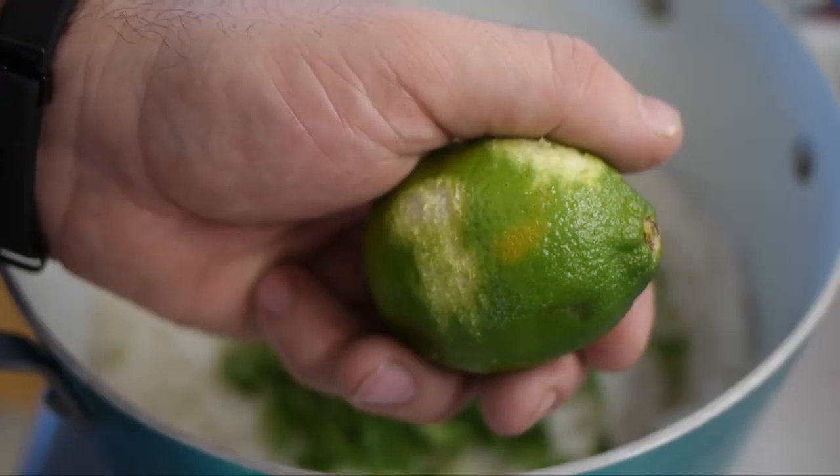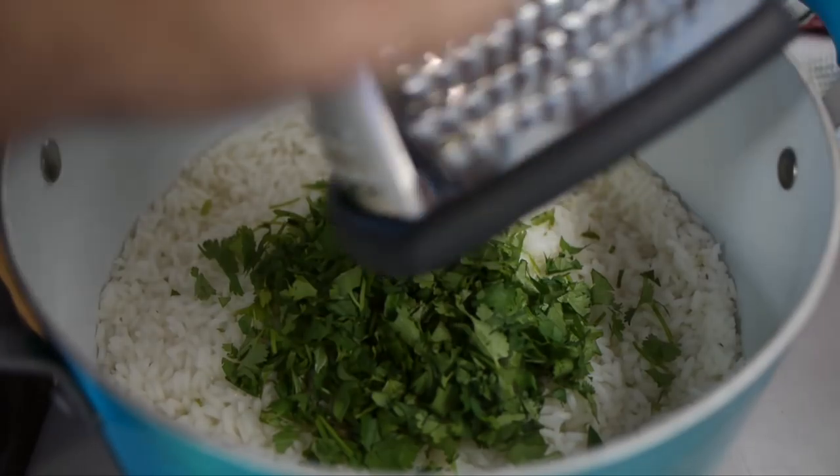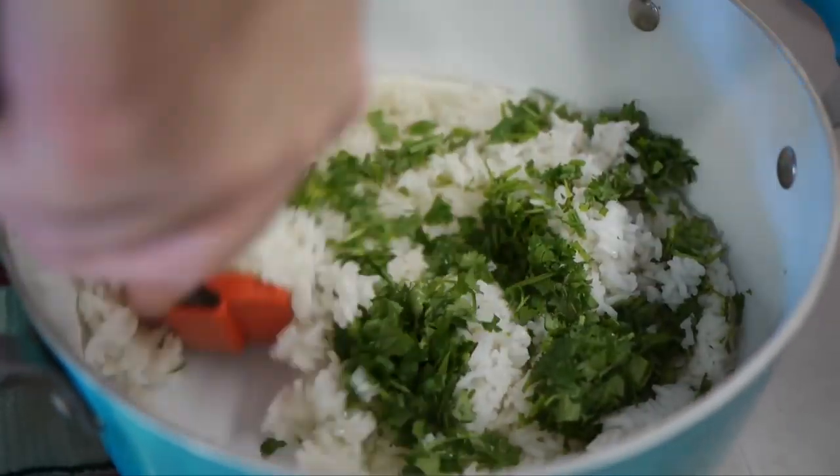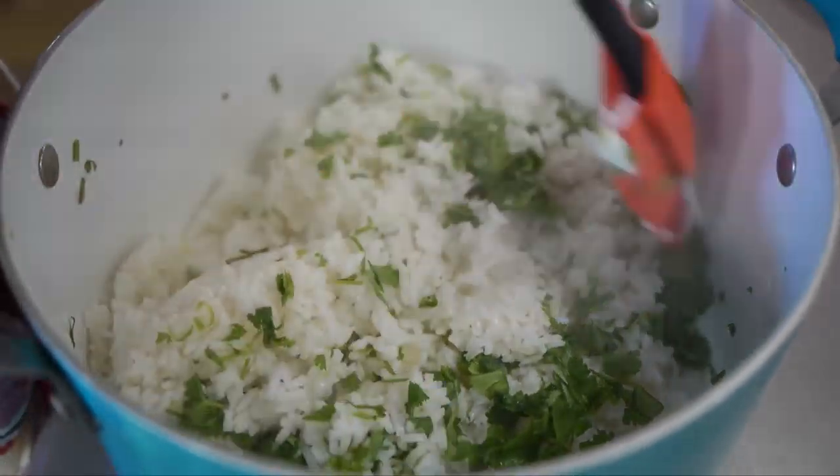Once your rice is done, add a cup of cilantro, grate some lime, and then squeeze the juice of one lime into it. Stir it nicely and combine. Salt and pepper it to taste, just like Chipotle's.